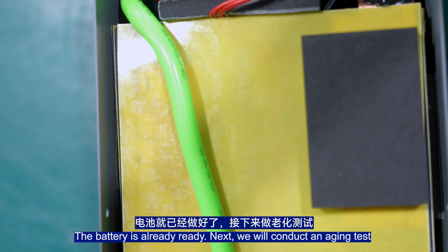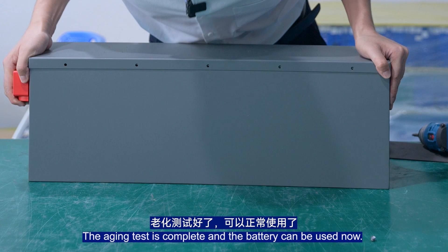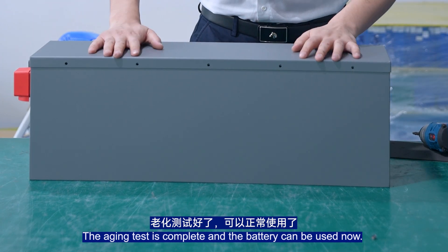We conduct an aging test. The aging test is complete, and the battery can now be used.